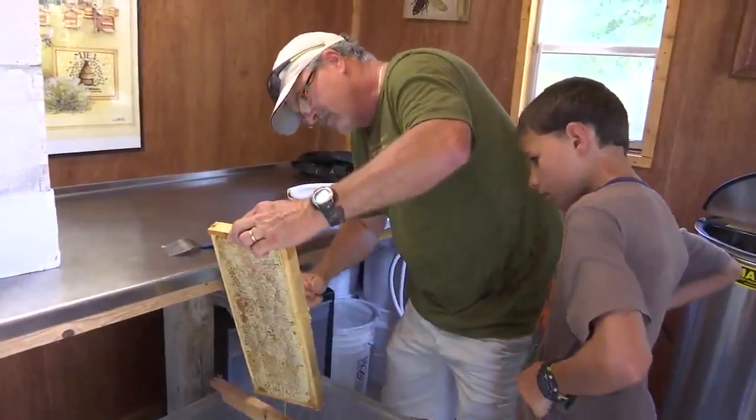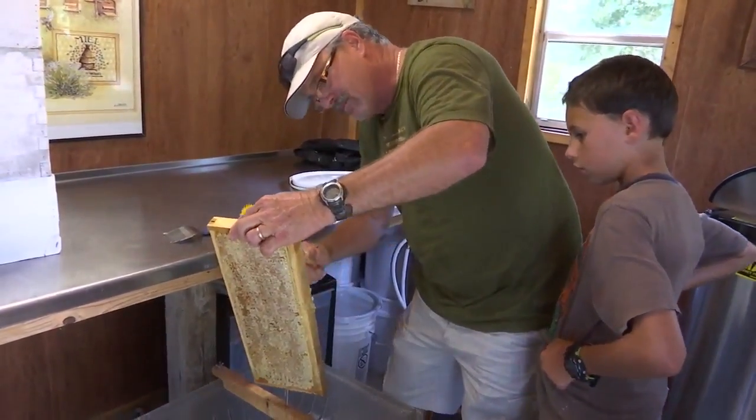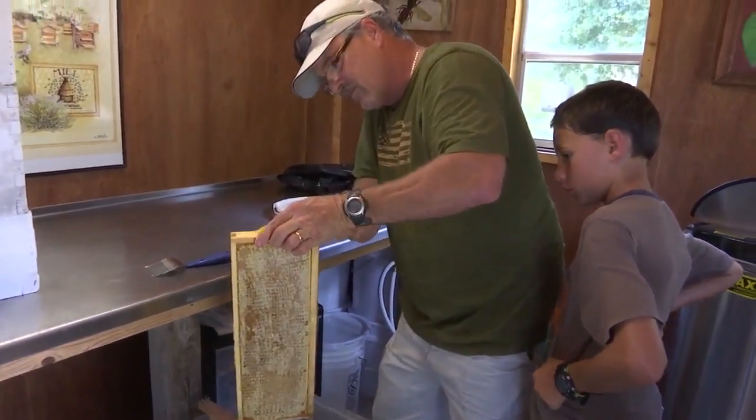While a bee suit isn't required for this part of the process, it's still sweat-inducing work. One thing about extracting honey, you always have to do it on a hot day. It seems like everything you do in beekeeping is when it's hot. We harvest honey usually in July, or the end of June, first of July, and it's hot then.